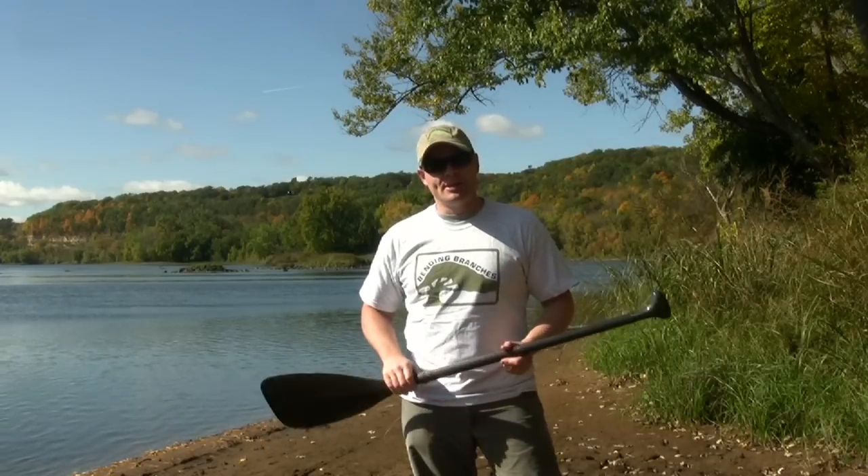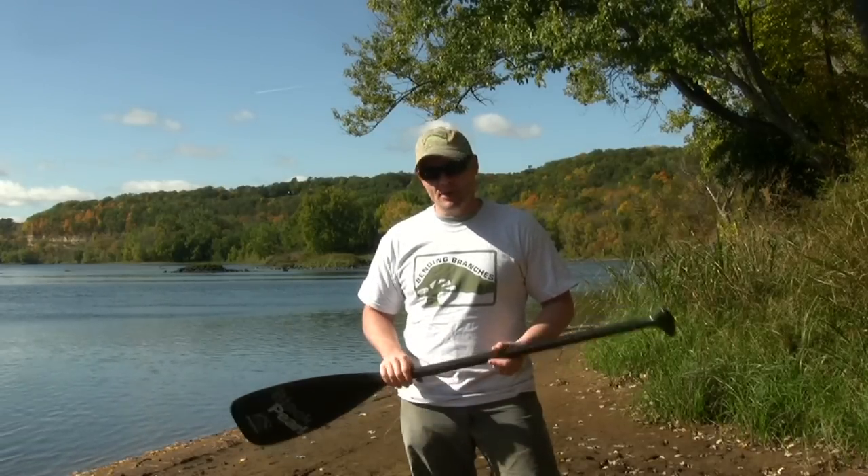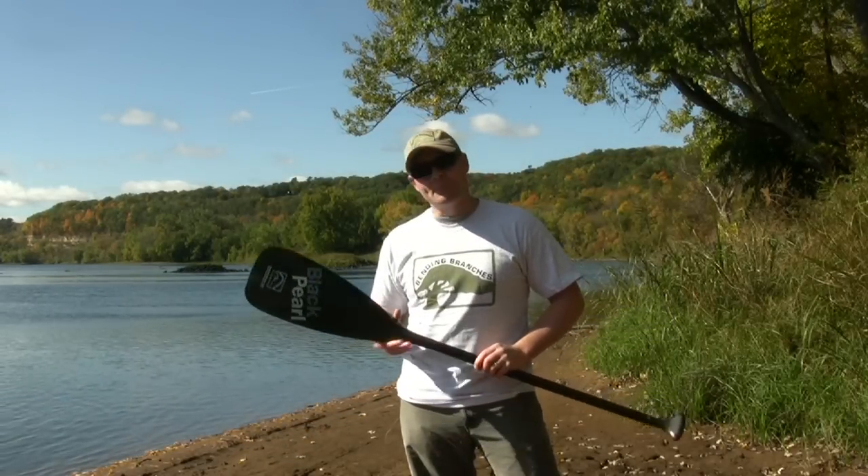Hello, I'm Bill Bryson, representing BWCACast.com and Bending Branches, and I'm here to talk to you about their brand new paddle, the Black Pearl.